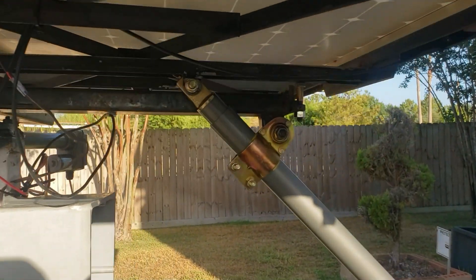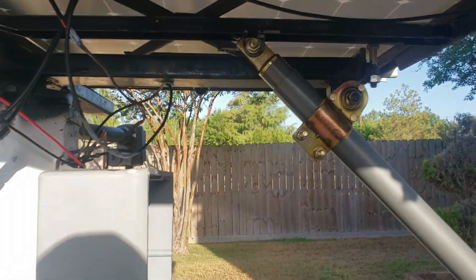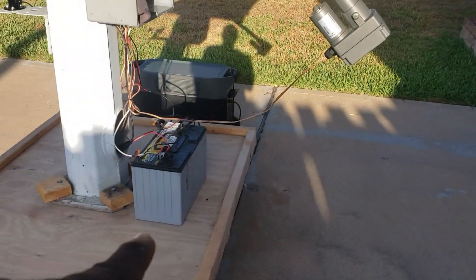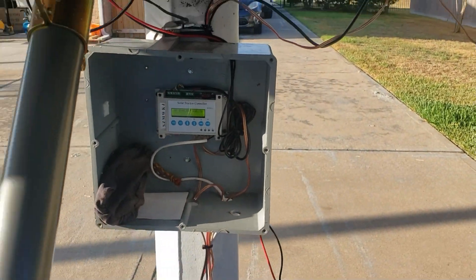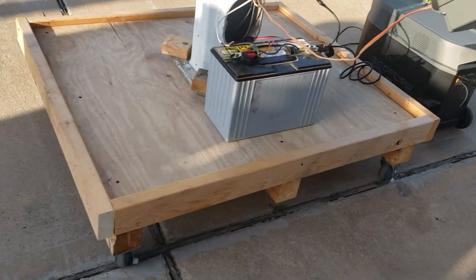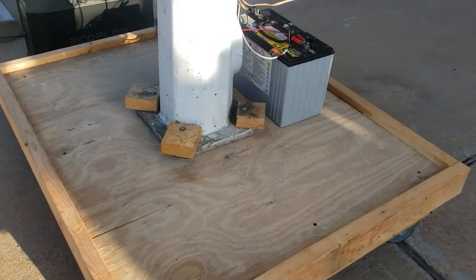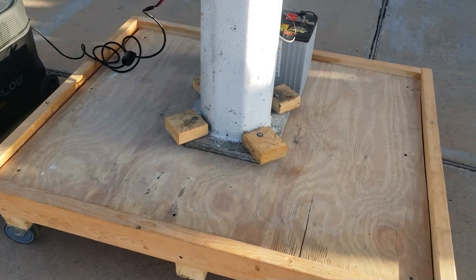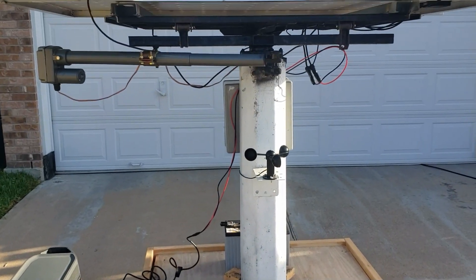I have the 12-volt actuator right here that moves it east to west, and on this side, this one moves it south to north. This is my 12-volt battery that controls everything. The controller I'm using is on a stand so I can move it around — I do have somewhere I'm going to hard-mount it, but for now it's on a stand on some casters so I can show it to you guys.